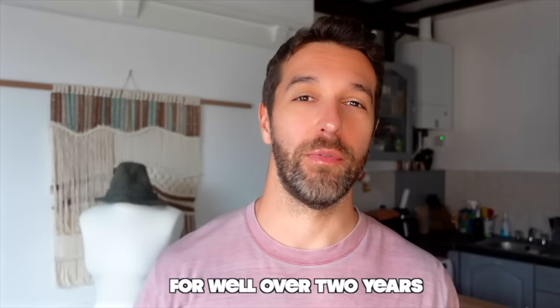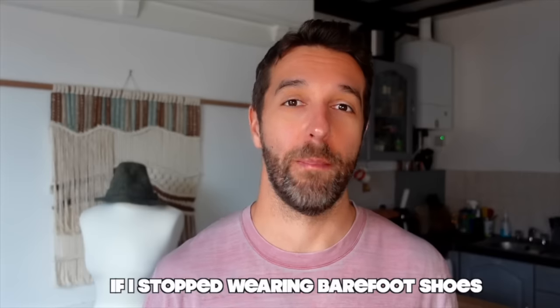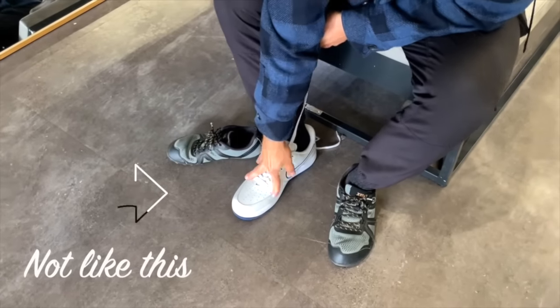I've been wearing barefoot shoes for well over two years, so I thought it'd be an interesting experiment to see what would happen if I stopped wearing them. Unsure whether my feet would even fit into regular shoes, Loretta and I went shoe shopping. It seemed as long as I wore half a size bigger and the front toe area was made of mesh, we were good to go. So with this newfound information, I headed home and found a pair for half the price online.